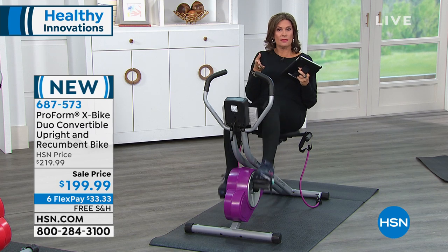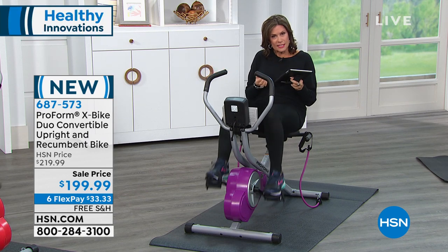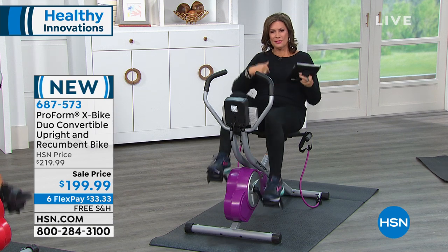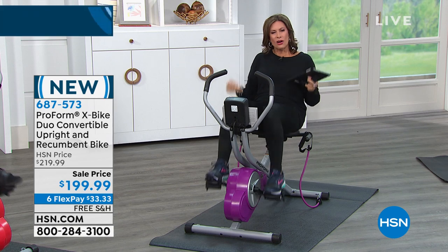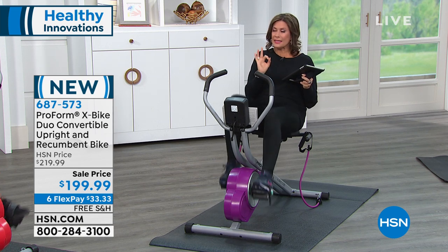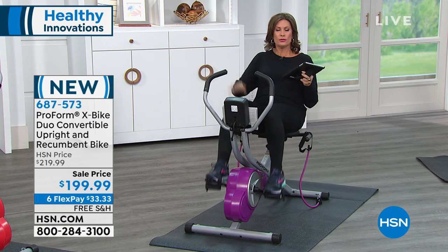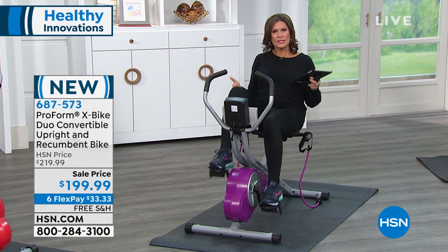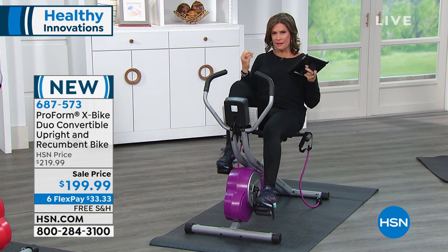$3.50 a month. I bet you spend more on a couple of donuts on a Sunday morning. But have the donut and then hop on your recumbent or upright bike. You get your fitness bands included and it's all under $200. The affordability and the reliability — that to me is so important. I don't want to buy this and have it break in a year. Five years — most people give you 90 days or maybe a year if you're lucky. You get five years with ProForm. It's a fabulous warranty. First time we have ever been able to offer you this combination, this hybrid of upright combined with recumbent.